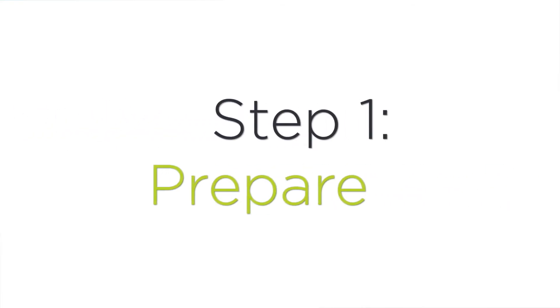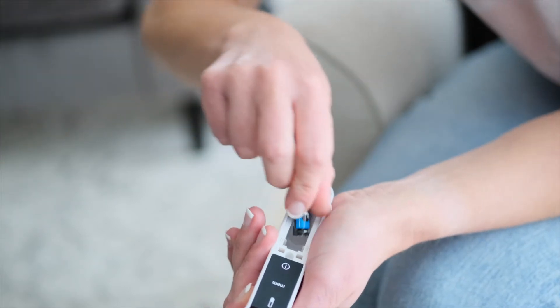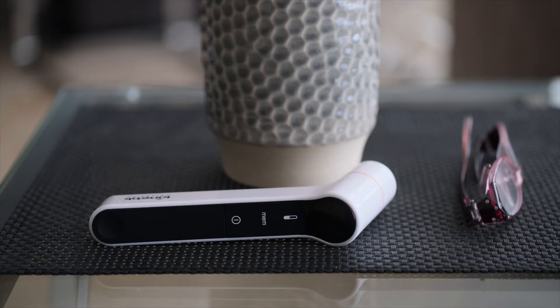Step one: prepare. Unpack your thermometer and insert the batteries. Ensure to condition the thermometer for 30 minutes before using for the first time.